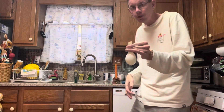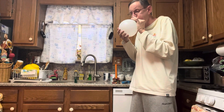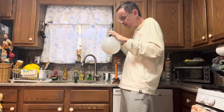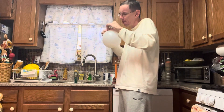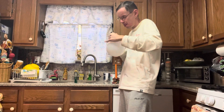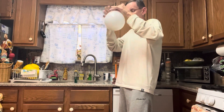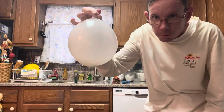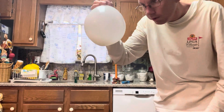So now you have water in the balloon. Now you're gonna blow up the balloon — you don't have to blow it up too big. Tie off the balloon. So now you have a water-filled balloon just like that.